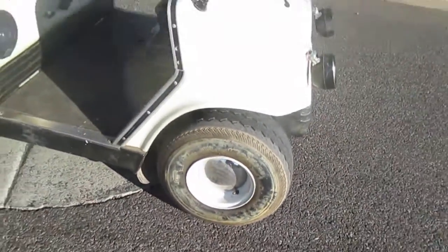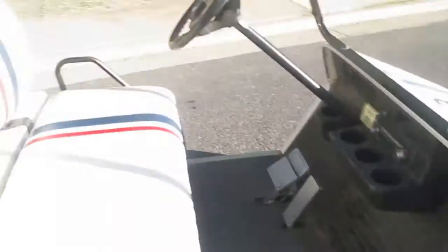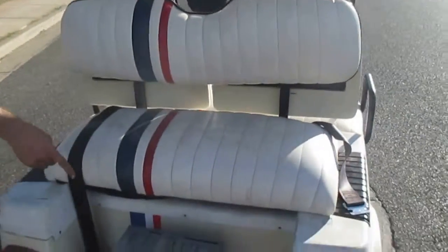Along with that, we do have a stereo and speakers in it. They're not wired up right now, but they're there. We have custom Herbie upholstery in the front and the back seat. It's electric, so it's got a charger.